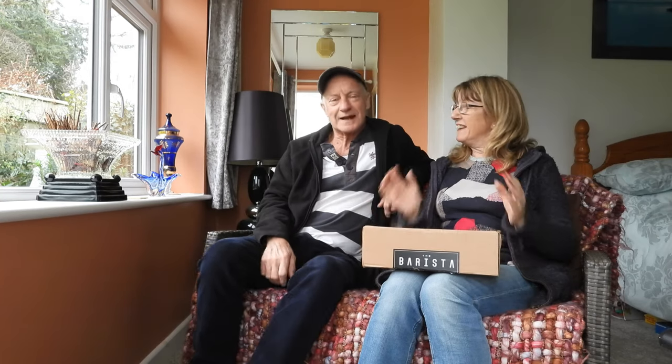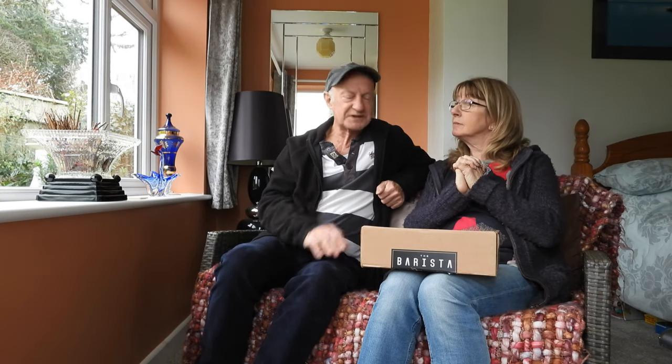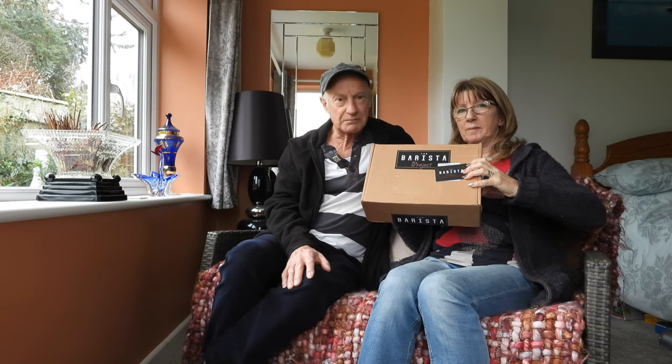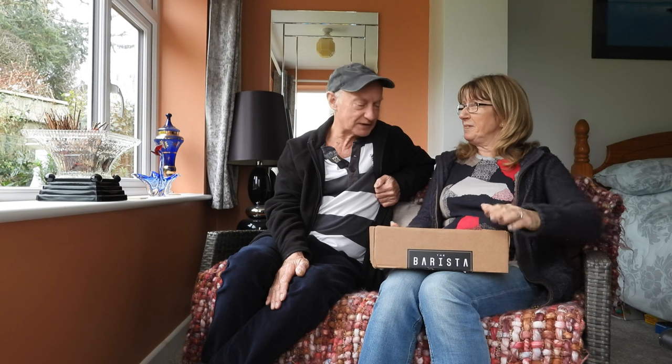Hi everyone, welcome along to today's video. This one interests a lot of people, especially if you're a coffee lover — this is for you. We've been sent this to review. I never normally do things like this, but it's coffee coming from an English company, and it's from the Barista Project. So we'll open up and have a look at what we've got in here.